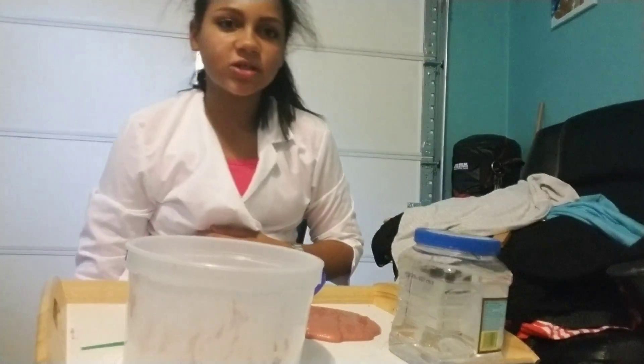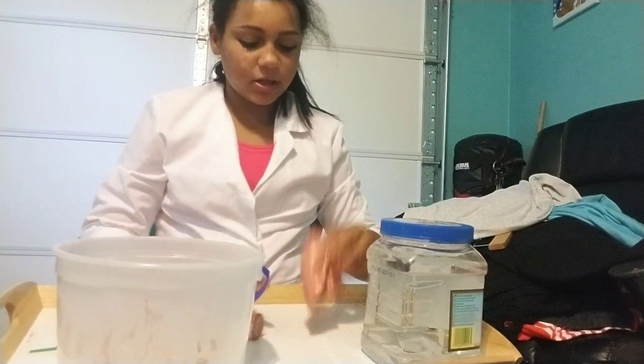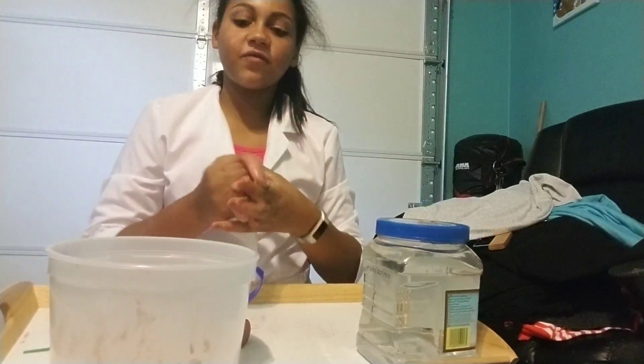Hi guys, welcome back to Jail Slime. I'm going to be teaching you how to make a very easy slime — how to make slime for beginners.